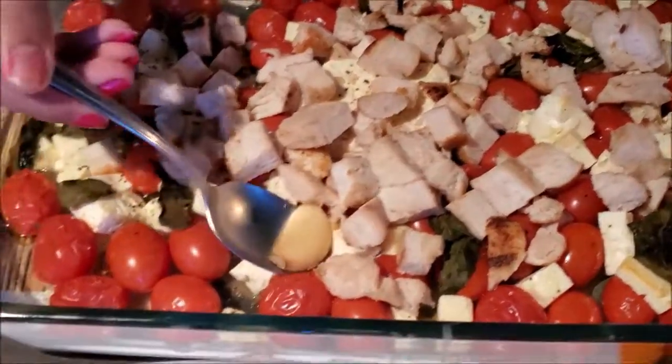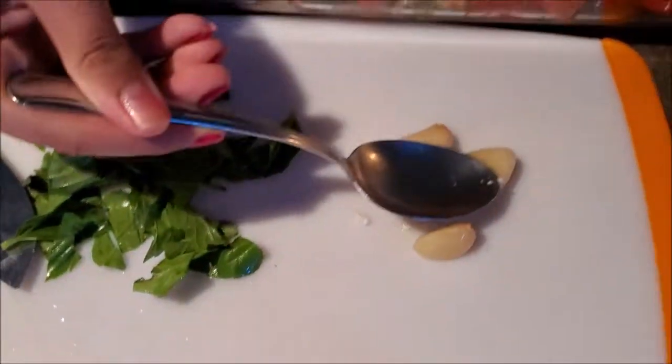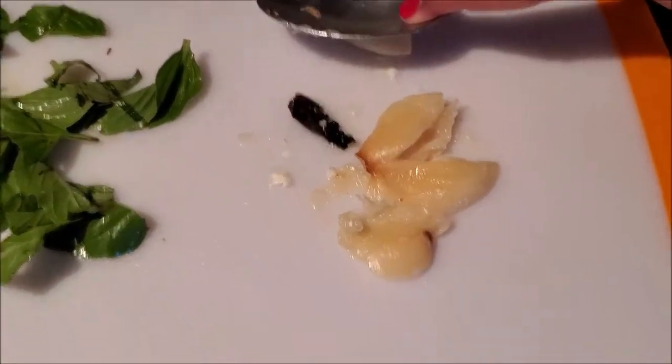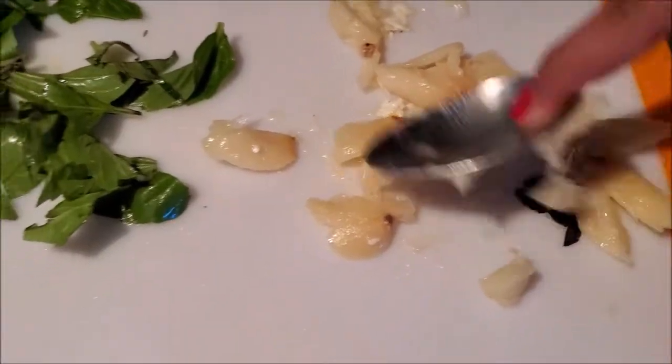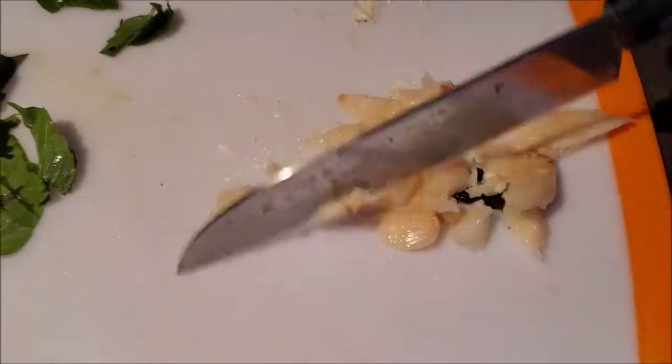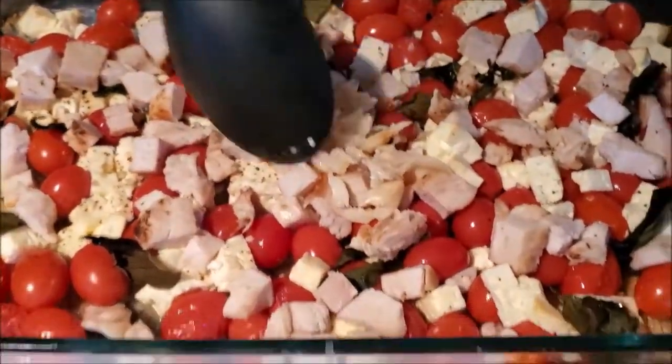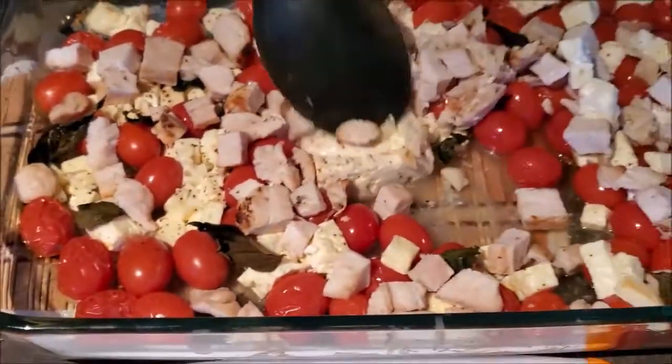We're taking the garlic out to mince it. Now we're gonna squish the garlic and mince it into a fine paste. And now we are going to start mixing the sauce together.